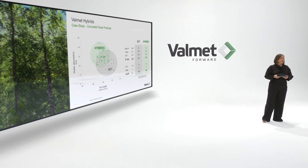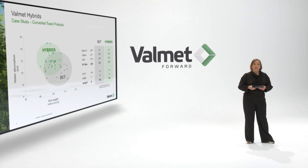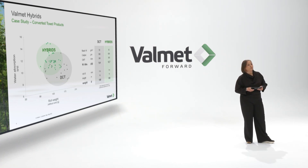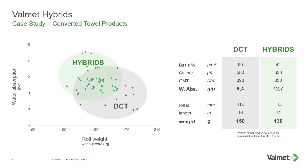Taking the next case, I'm moving over to towel products using the same reasoning, but with water absorption on the y-axis. Taking the average of the DCT grey areas and the average of the hybrids in the green areas, I get the following table: slightly lower basis weight, higher caliper, and water absorption of 9.4 versus 12.7 — that's 35% — favoring the hybrid technologies. A little bit less fiber saving in this case: on the same roll diameter, 150 versus 130 grams, a little over 10%.